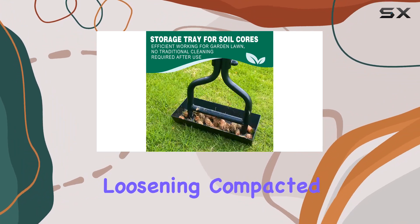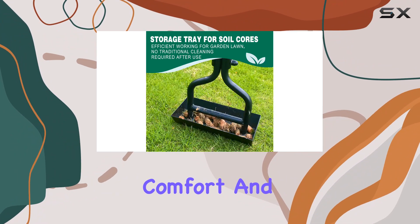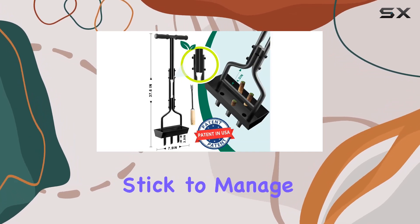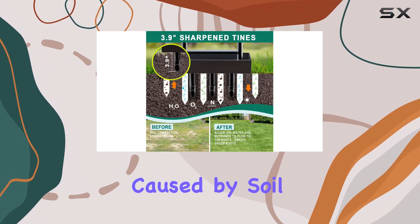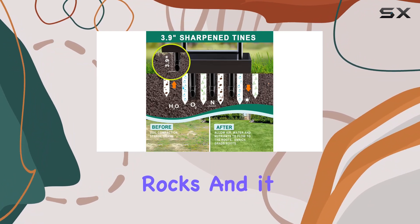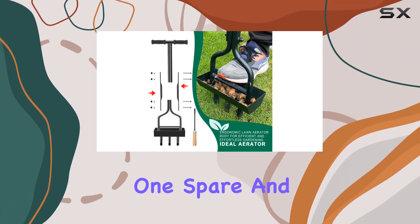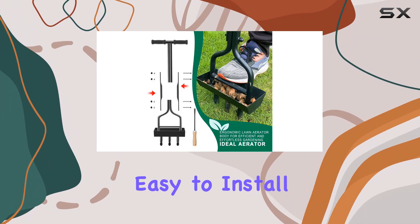The padded handle enhances comfort and grip during use. Additionally, the tool comes with a cleaning stick to manage any blockages caused by soil plugs or small rocks, and it can also be used for weeding. In terms of assembly, the package includes four screws plus one spare, and the tool is easy to install.